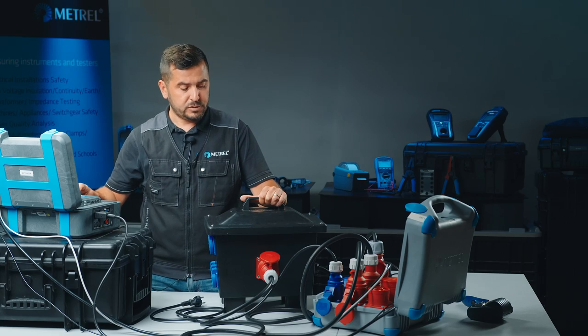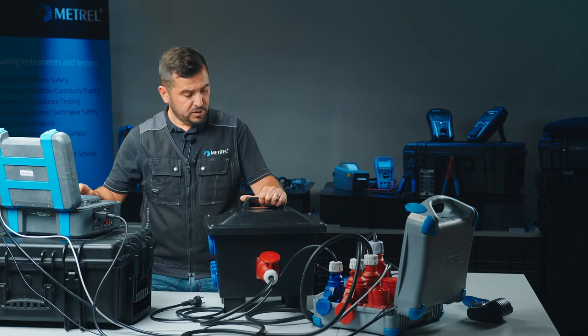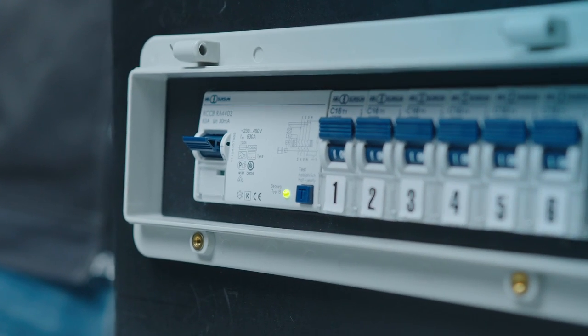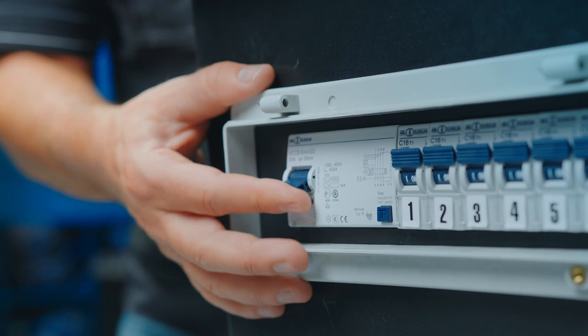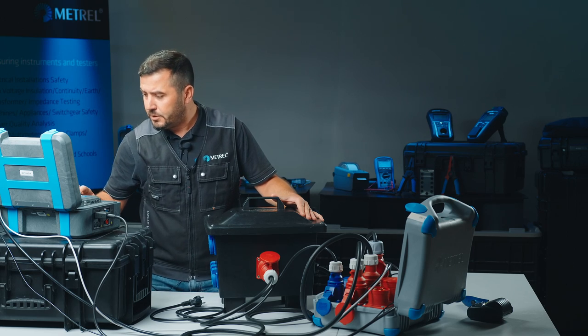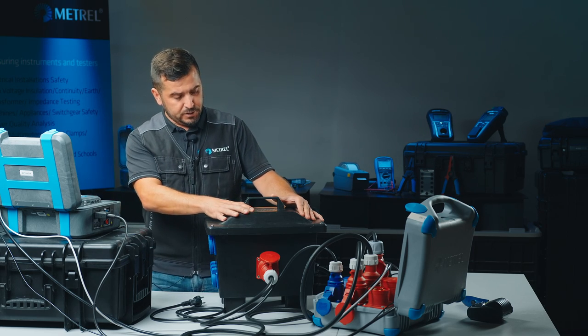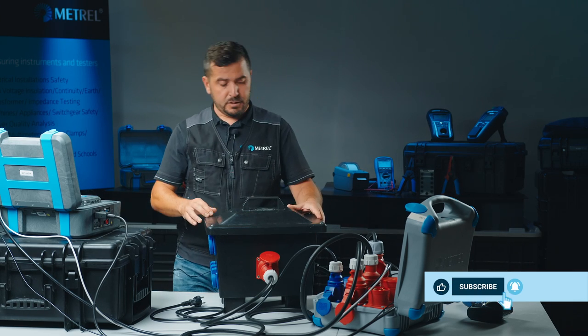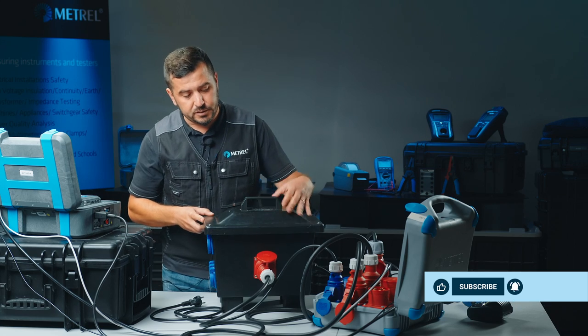We make sure that our RCD is armed and we proceed with the RCD test. During this test, if it passes, the RCD has to trip out. The first trip out appeared and we are waiting for reversed polarity. The RCD is now tested and the next test following is the polarity test.